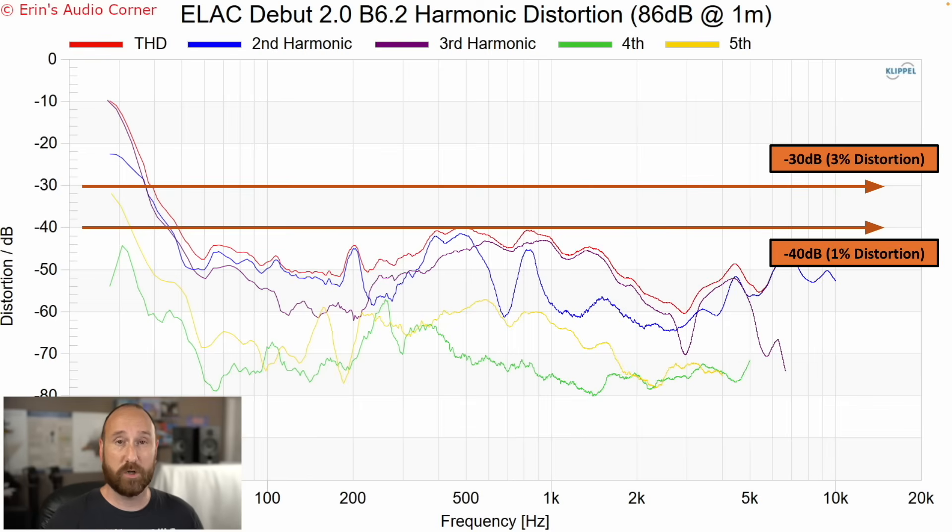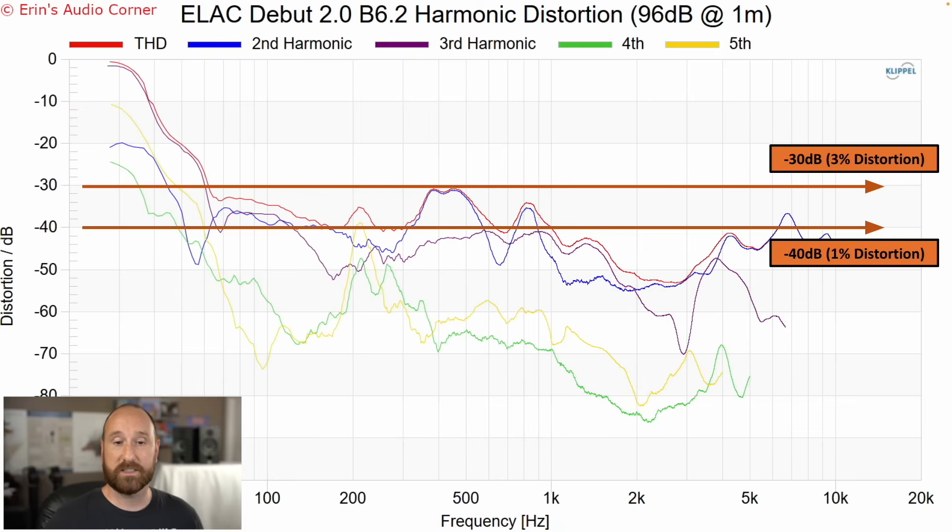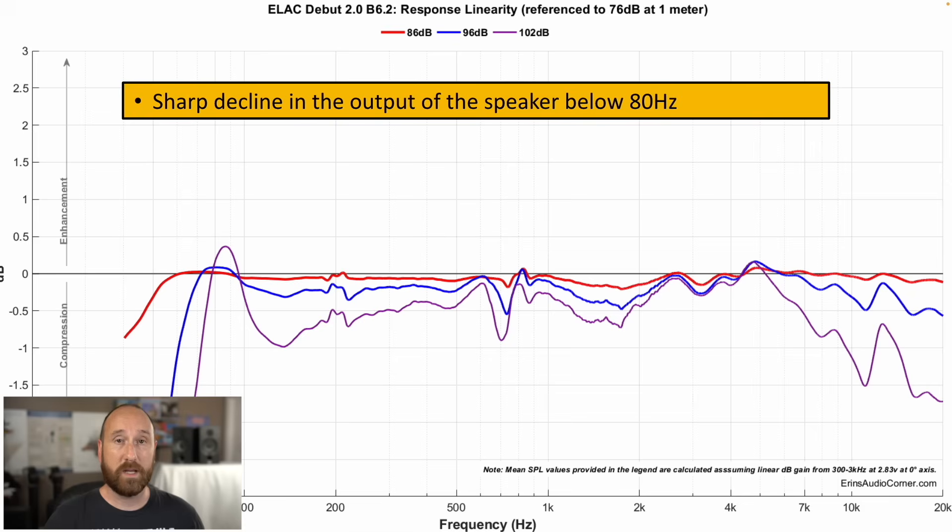Distortion at 86 dB looks pretty good — everything is below about 1% until around 50 Hz. Distortion at 96 dB also looks pretty good, though you do see a slight rise hitting almost 3% around 300 to 500 Hz; I don't think that was audible to me. On the low end, you can see the woofer starting to give up around 60 to 70 Hz. Now we have the compression data, which is what I was talking about earlier.